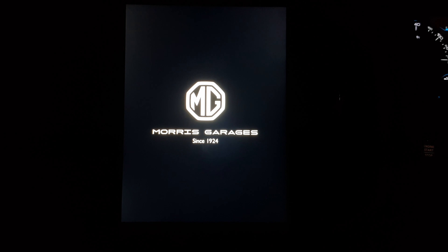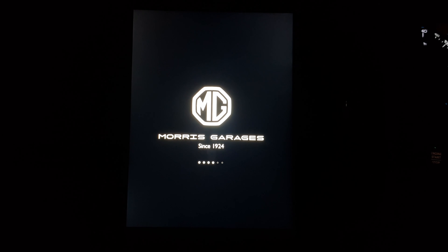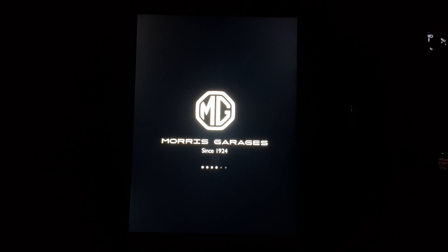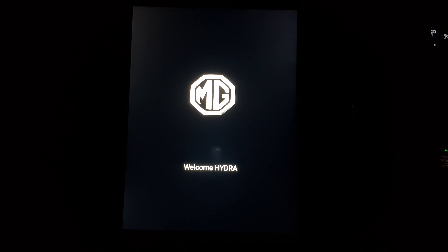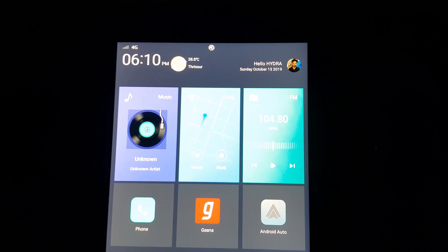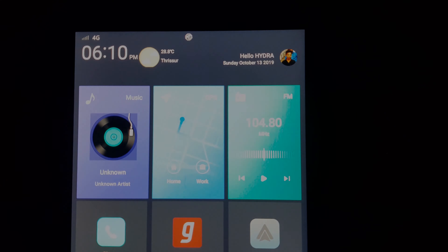Now let's move on to the infotainment system. The system is by AVN and it's a vertically oriented HD touchscreen display. In the MG iSmart app, if you had set the profile name as per your liking, the AI will automatically welcome you by spelling out your name. This is the home screen, and on the top right corner we can see the profile picture and the username as set in the MG iSmart app.